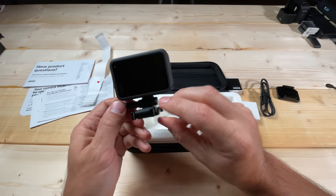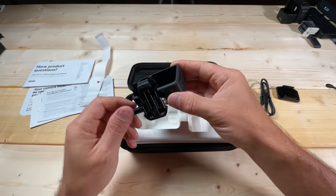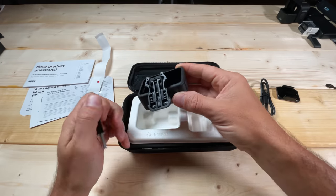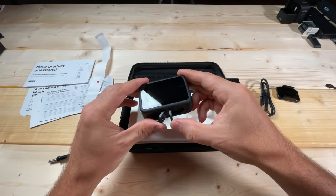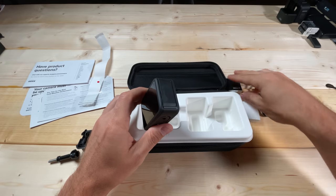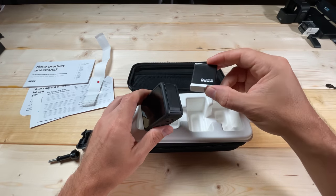What I'd like to do next is put in the battery and power this on. I already own a couple of Enduro batteries, and I'll use one of those because it's going to prompt us for that firmware update. A helpful tip: you may need to charge this battery first before you can proceed with the firmware update.